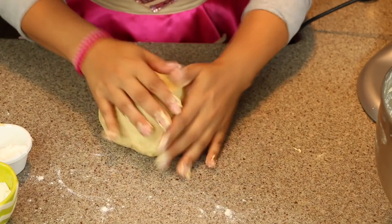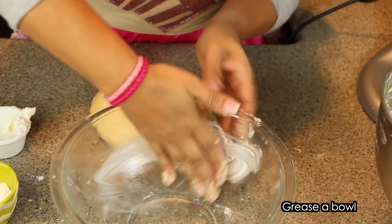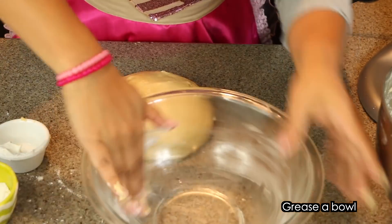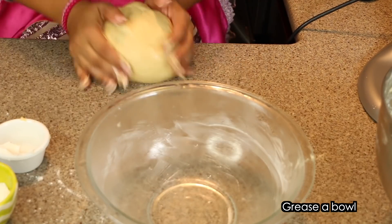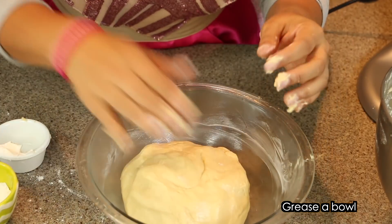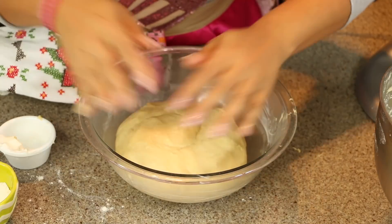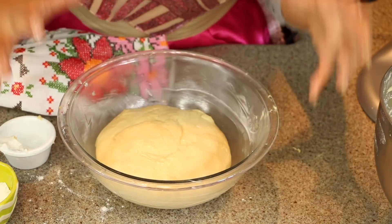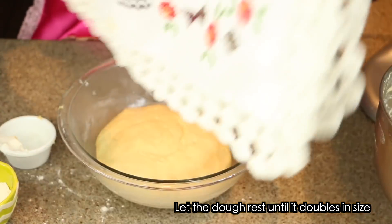Now I'm going to grease a bowl and place the dough in there. You can use butter or shortening — whatever you want — just put it all over the bowl so it's easy to remove. I'm going to make the dough into a nice ball and place it in the bowl. Make sure you put a little bit of shortening over the dough so it does not dry up. Then cover it until it rises and grows to double its size — you can wrap it with saran wrap or just cover it with whatever you have.